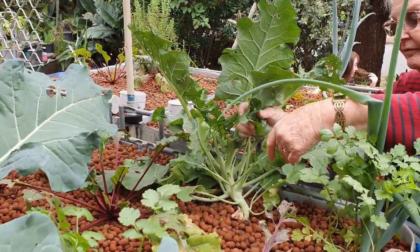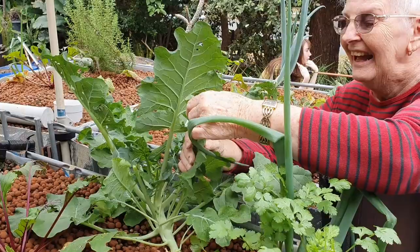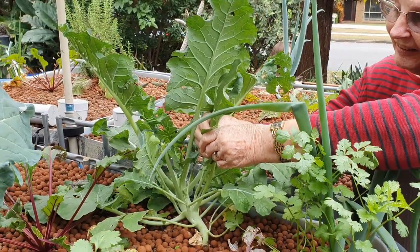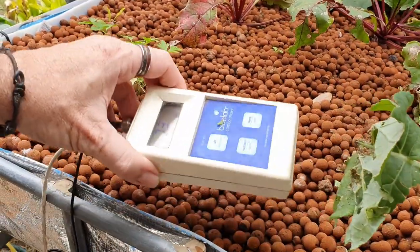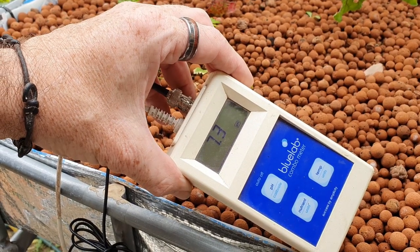I'll come back at the end and we'll throw some feed in for our little jade perch and give you a look at how they're going. So we're just coming around mum and dad's today — that's my mum, happy Mother's Day! We're just having a look at the system, getting it ready for the fish, seeing what's going on. The pH was 5.9 earlier — mum and dad are using rainwater.